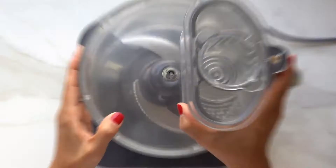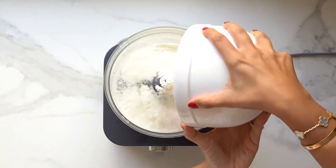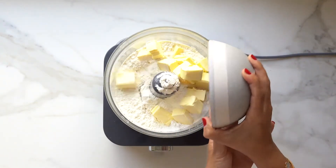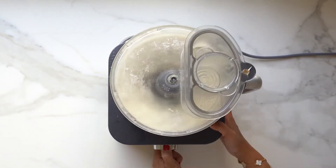I'll start off by preparing my crust. I'm going to be preparing my pie dough in my food processor. I'll add all the ingredients: flour, salt, sugar, and super cold butter, then cover the lid of the food processor and pulse until it has a crumbly consistency.